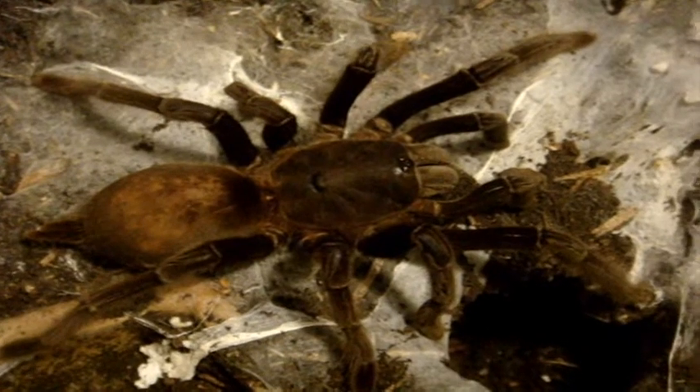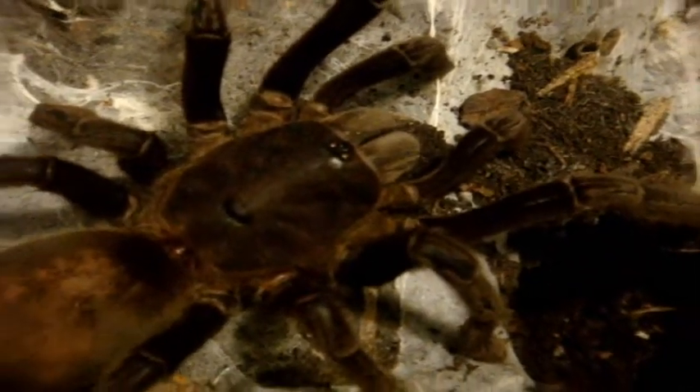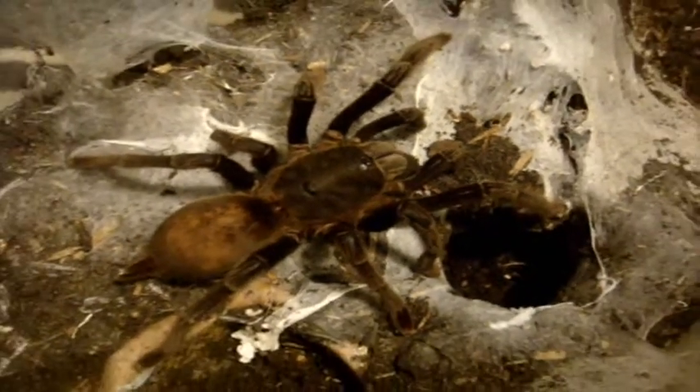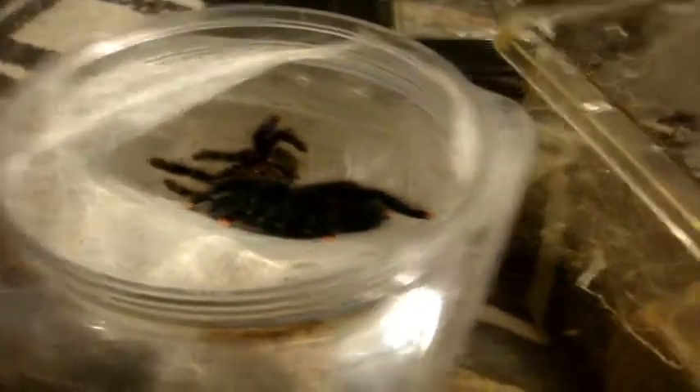Alright, so that's the Selenocosminae species. Now, the second T update: Leta has finally molted. It's been well over two and a half to three months since my avic molted. When molts are really long, it's a sign of a mature female, or a mature specimen. I'm looking at Leta right now and I don't see any tibial hooks on the species.